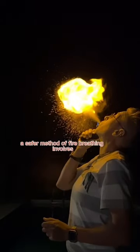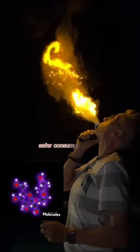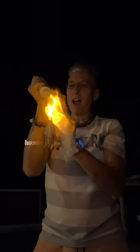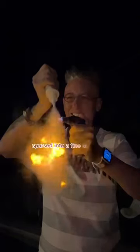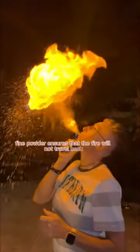A safer method of fire breathing involves using a powdered carbohydrate because it's a solid, safer for consumption, and will not burn when a flame is applied directly to it. However, when the powdered carbohydrate is dispersed into a fine dust, it will ignite. Fine powder ensures that the fire will not travel back towards the performer.